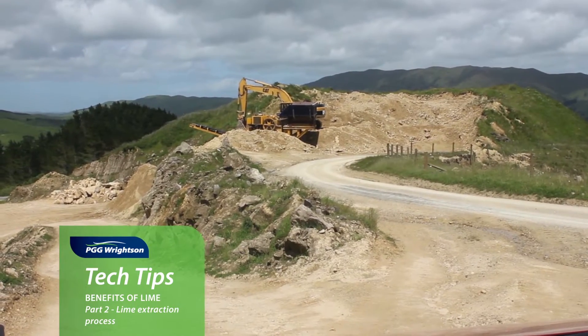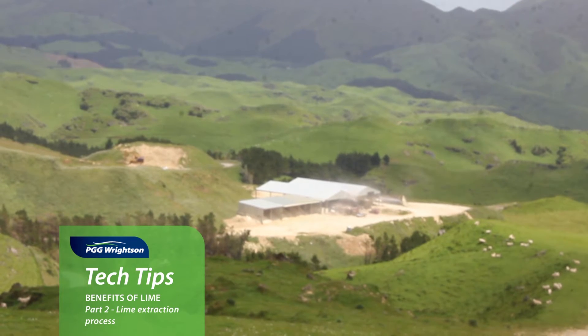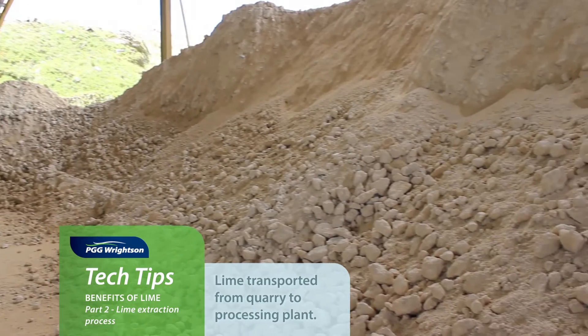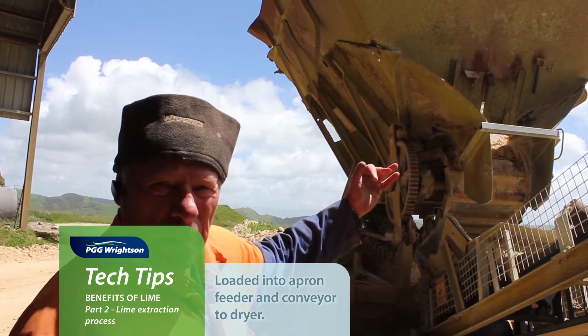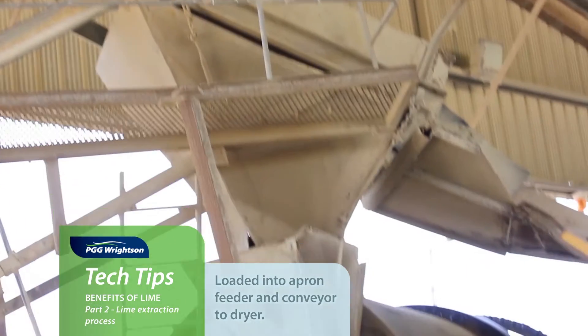So we've moved from the quarry up to the processing plant. Brownie, do you want to talk us through what we're going to do now? To get the lime up from the bottom we use the dump truck here — it carries about 35 tonne. It tips it into this shed and from there that's where we start the processing of the product. The loader loads it into the apron feeder and it goes up the belt here into the dryer.